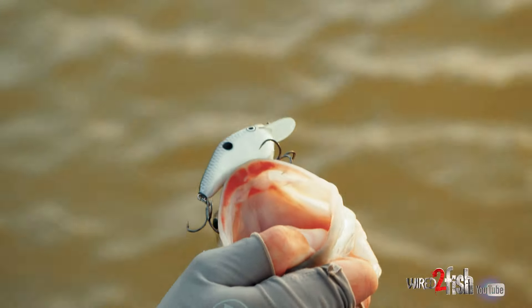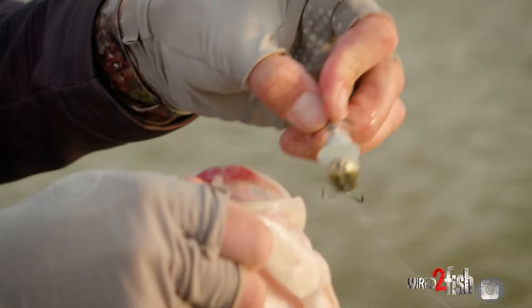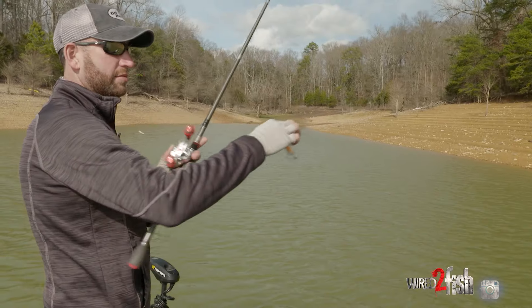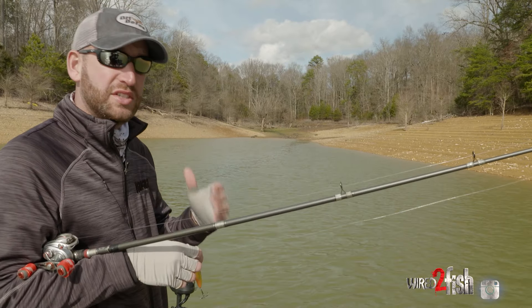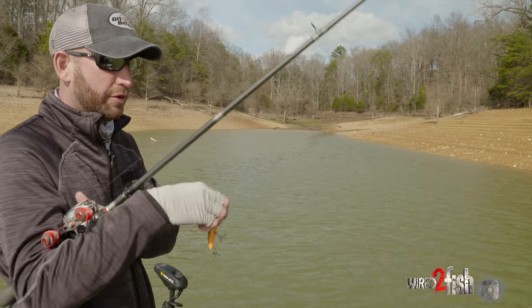Flat-sided crankbaits are something that I love to fish. They are some of the most effective baits when a lot of other stuff just isn't working. They're able to pick up fish under those tough conditions — days when you have bright sunny skies and not much wind. That can be a great day when you can catch fish on a flat-sided crankbait that you're not able to on those days with a round-bodied bait, something that's much more aggressive.